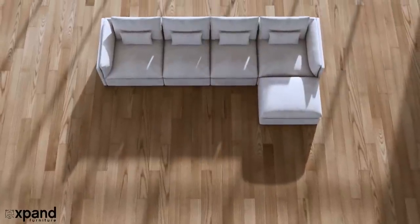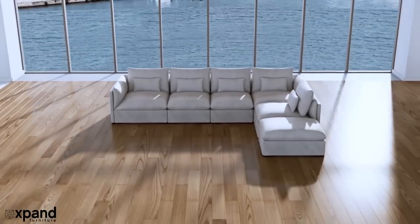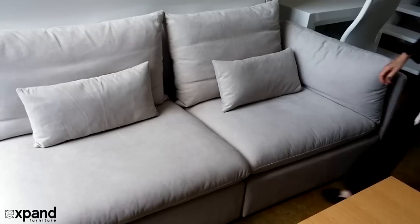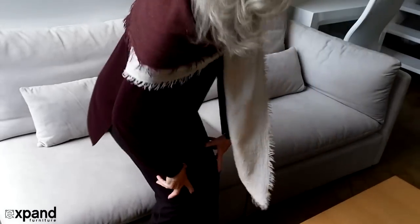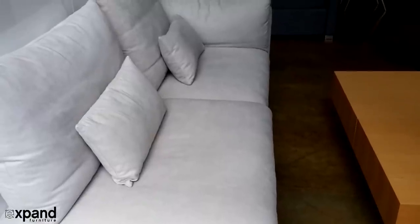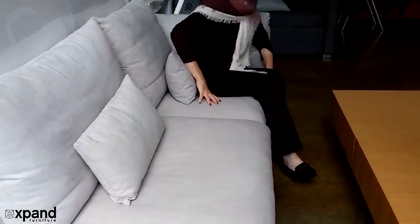The Adagio seating modules are modular in nature, which means you have a future-proof design. You can add pieces at a later date to expand your sofa system. Whether you want to add just an extra ottoman to make a lounge seat or make a larger sectional, the choice is yours. You can have a comfortable two-seat, three-seat, or full sectional option, and even start small and become bigger later on by adding in more pieces.